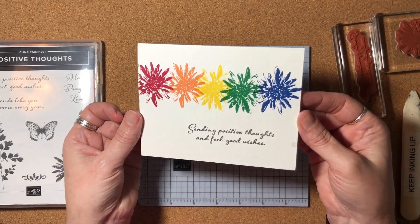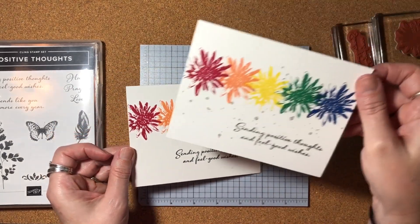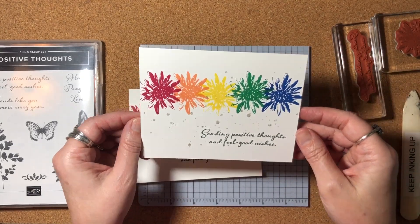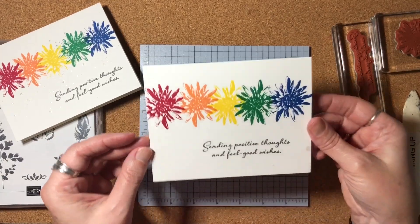Every time you do that shimmer mist, you'll get a little bit of a different look. Here I have an example of one I did before where the drops were much bigger. This one's just a little more subtle.